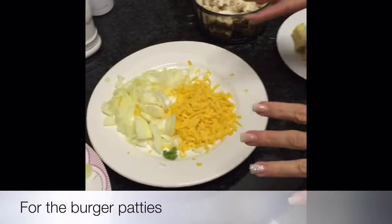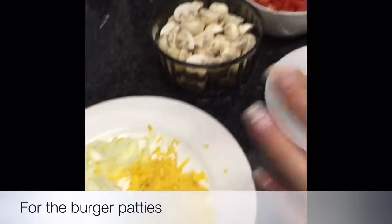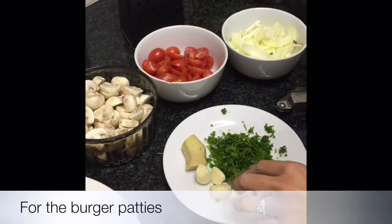For the mince patties you're going to need some chopped up onion, some grated cheese, some parsley, some ginger, some garlic, and then of course your mince.